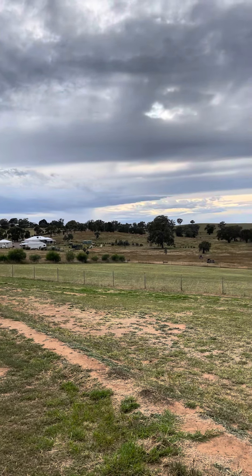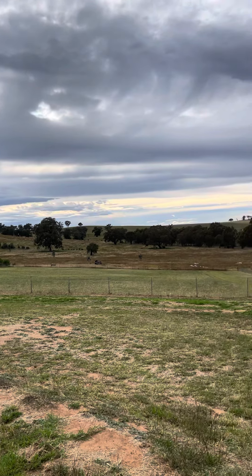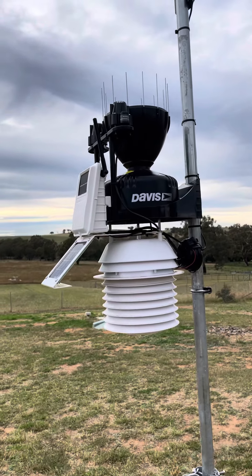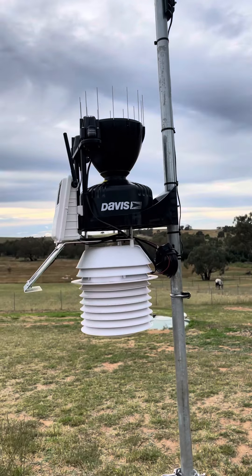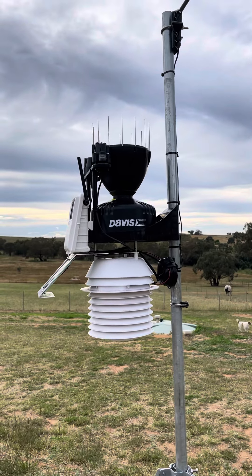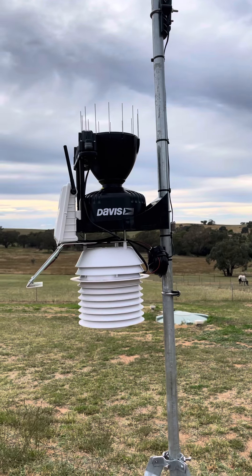There's quite a bit of cloud cover at the moment. I've only had this unit running for about a month to a month and a half since early February, and so far it's been performing very well.